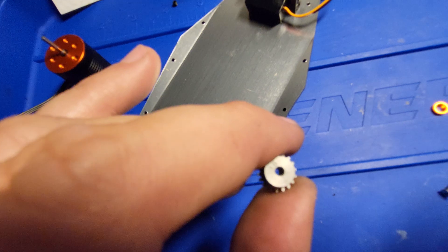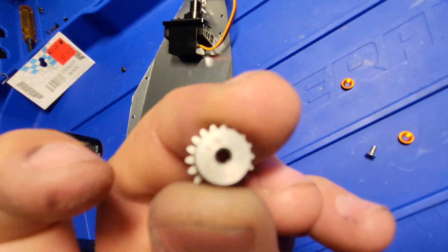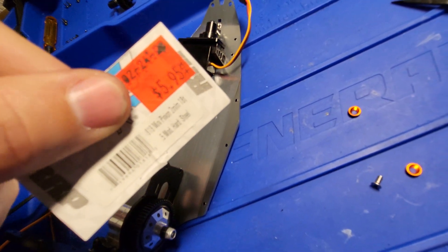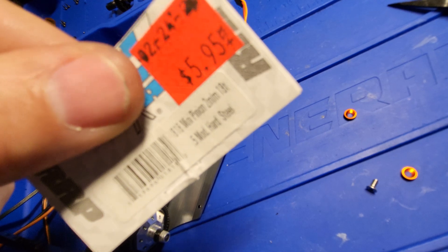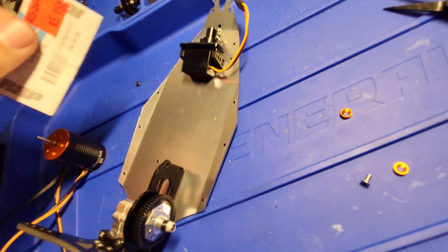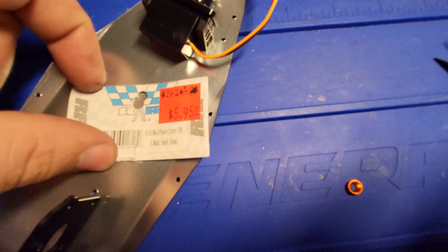I don't know if you can focus in on that and see the number on there — you can read it on the paper. I picked this up at my local hobby shop in Dallas, at Gold Track, out there in the Grand Prairie area. My phone is very blurry and I still have a hard time focusing.